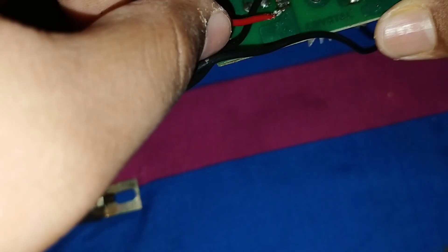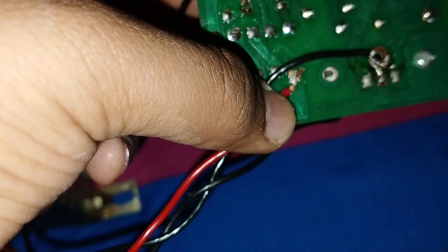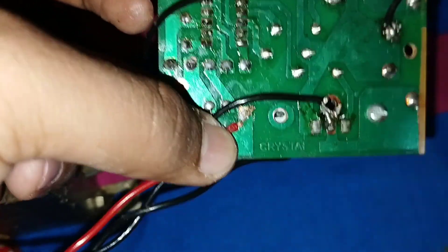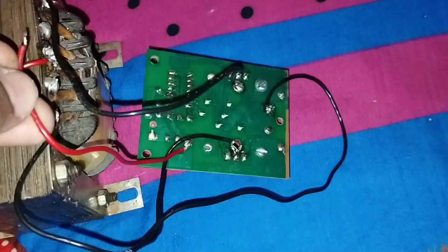Connect the positive supply wire to this terminal of the register connector, and connect the other end of this wire to where I give positive supply.